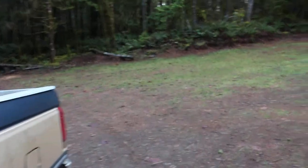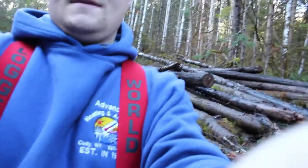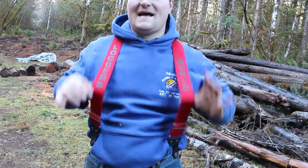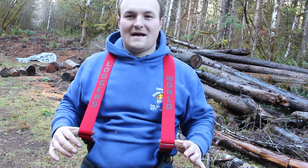The reason why I'm doing a video today is to talk to you all about these snazzy Loggers World suspenders that I just got in the mail. I had to have myself a pair of these. I've been missing out all these years. These things are great.